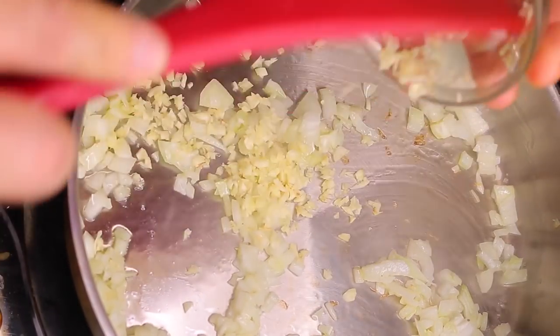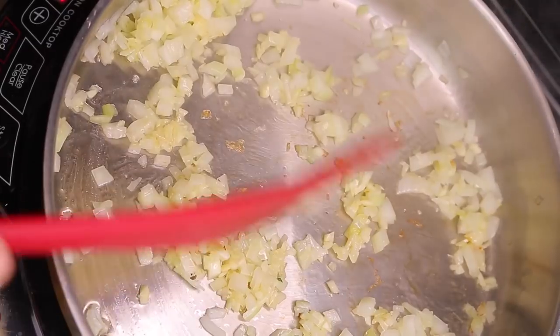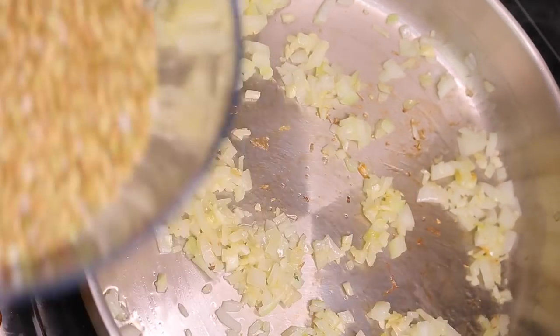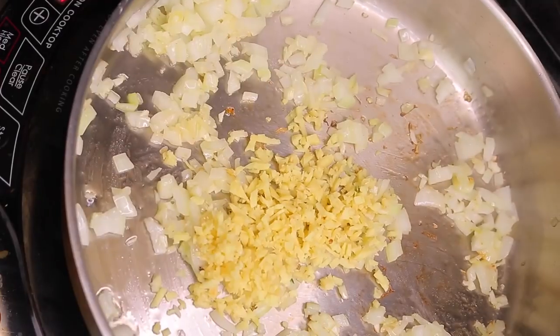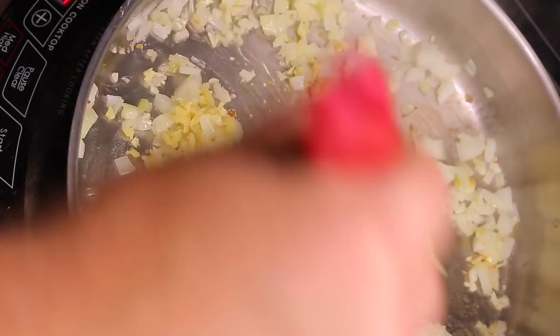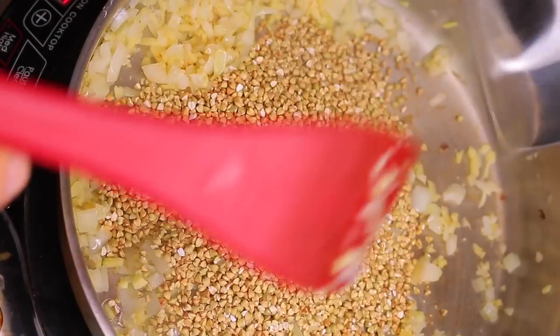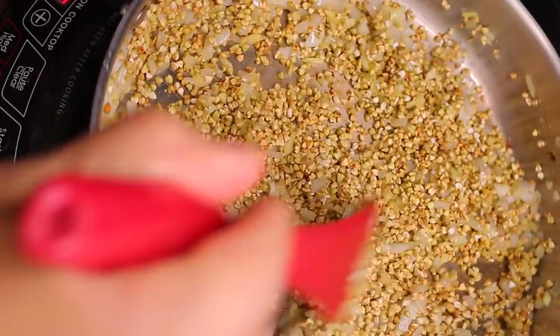Go ahead and drop the onions in, then the garlic. I'm going to drop the ginger first and kind of get some of those oils in the pan before adding the buckwheat. I want the flavors to permeate with the oil in the pan to build the aroma, and then I want to toast the buckwheat and roll it around in that oil with the other flavors — it's going to build a nice base of flavor.